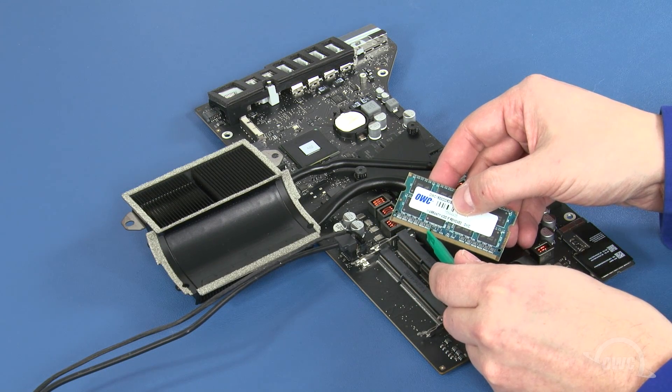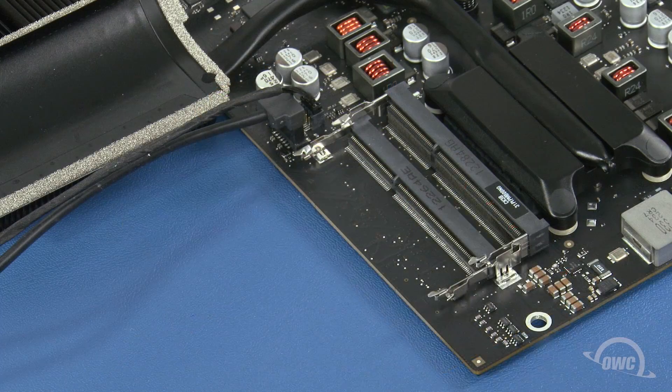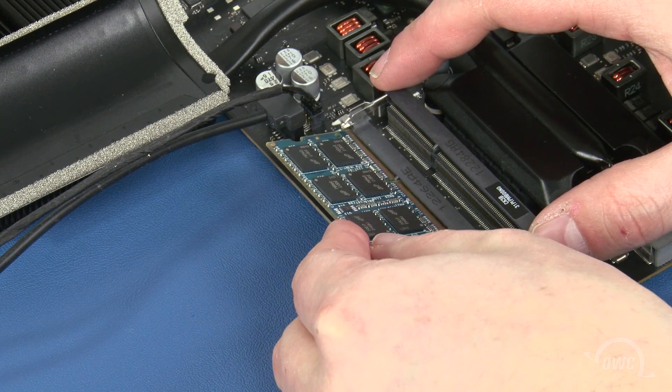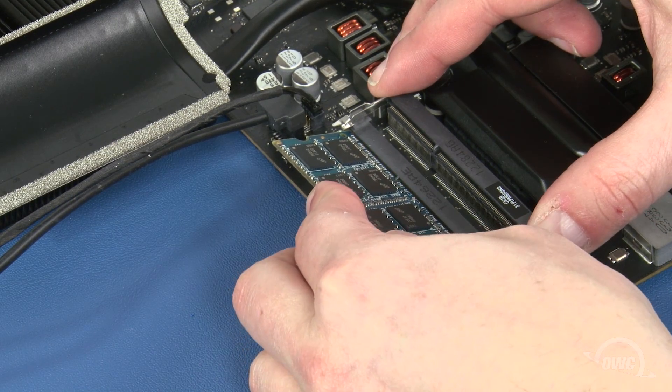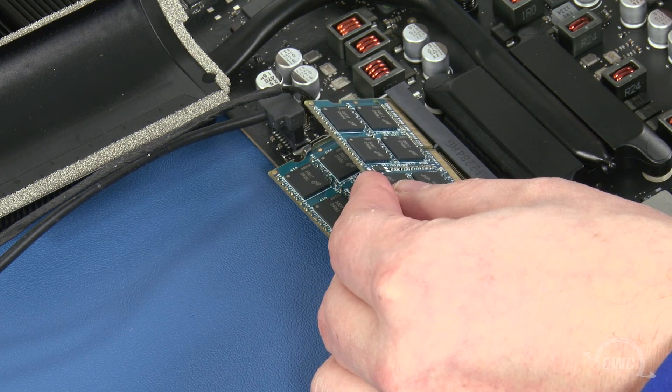The memory modules have a notch that lines up with the pin in each of the memory slots. Align the two and slide a memory module into the lower slot at an angle until it's fully seated. Then push down on the outer edge of the module to lock it into place. Repeat the process for the top module.